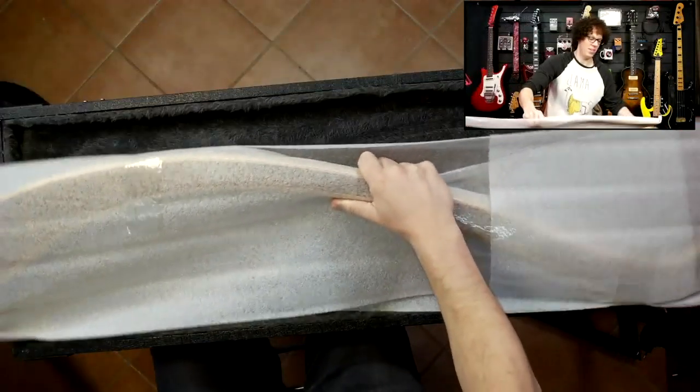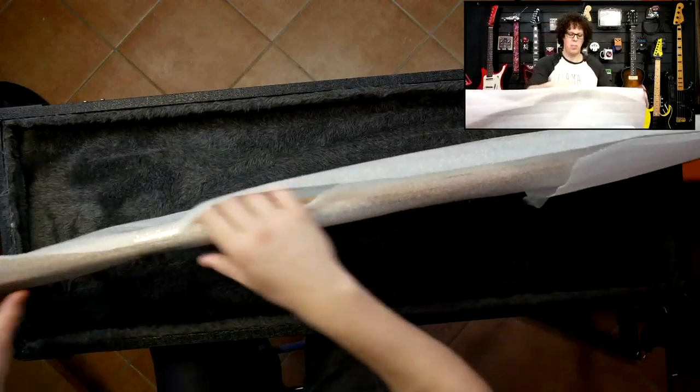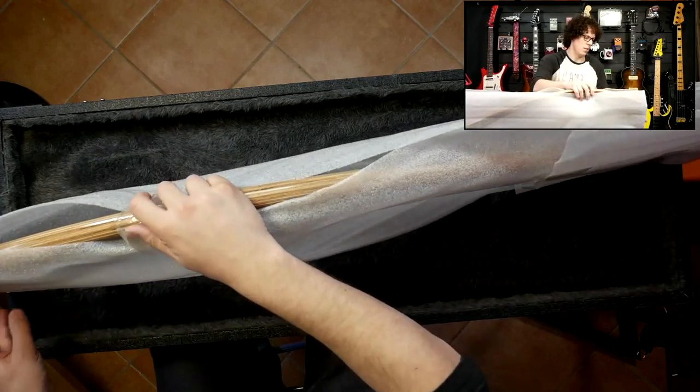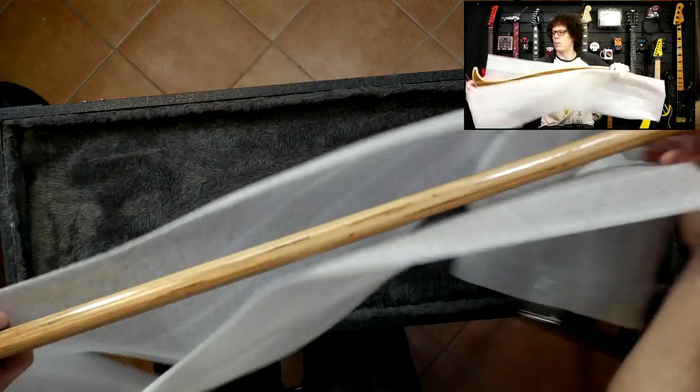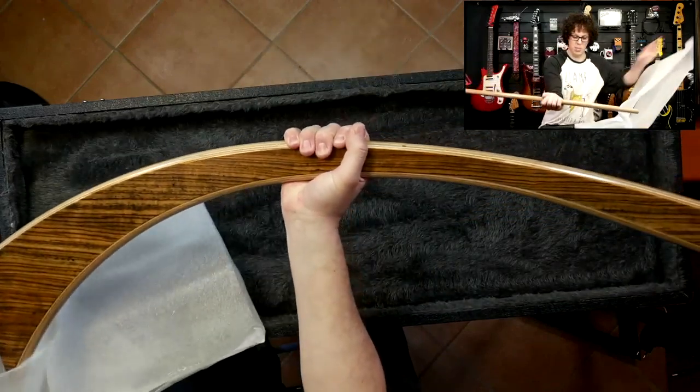That box is done. As you can tell by the way I picked it up, it's extremely light. The reveal. Wow, that is a stunning piece of wood.